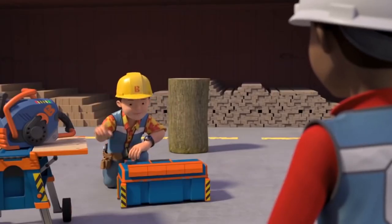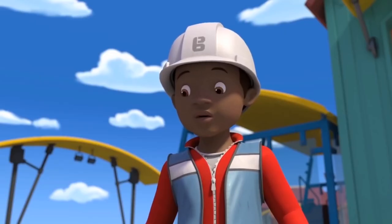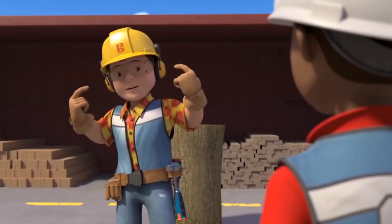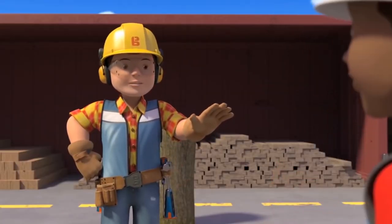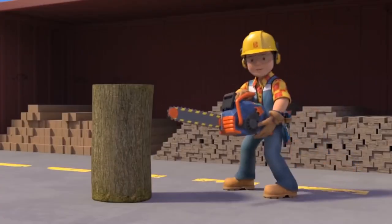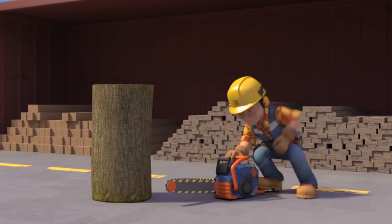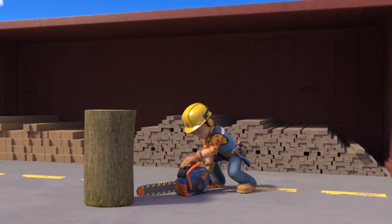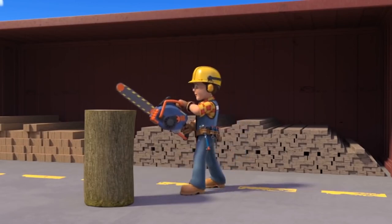First off, the right safety gear: gloves, safety goggles, and ear defenders. Then Bob asks Leo to step back while he switches the chainsaw on. He pulls the starter rope sharply until the engine fires, disengages the brake, squeezes the throttle, and starts cutting.